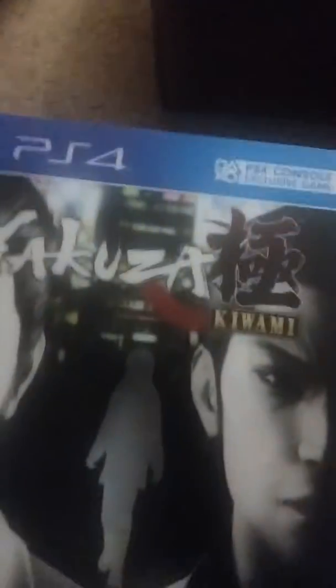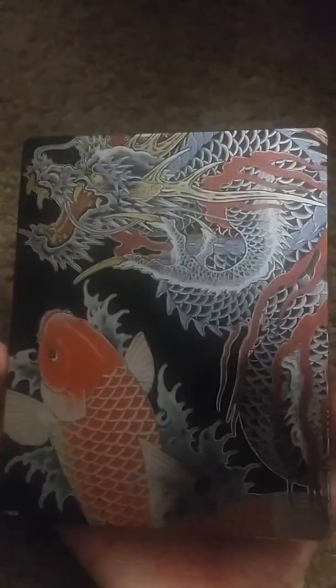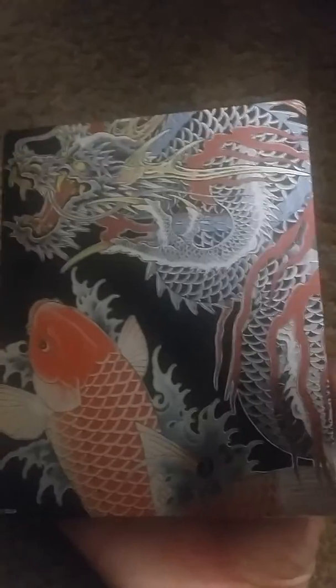Well, the first thing we can notice is that it's got a nice sleeve to protect the Steelbook from any damage. And as I figure, that's the girl we saw on there. There's the other side of it. And here's the front part of the Steelbook. Now the back side I find really cool because it's very nicely done and graphic — it's got so much detail added on to it.